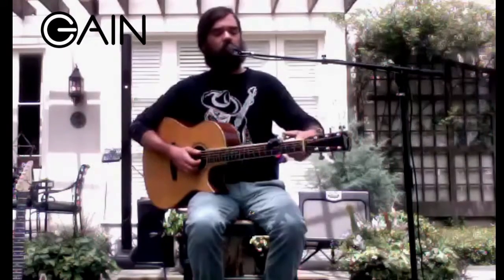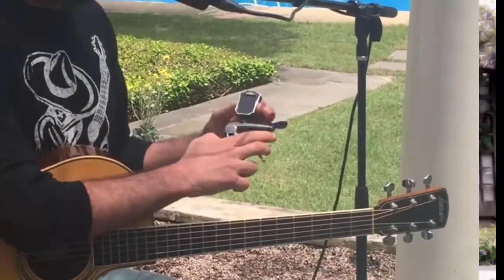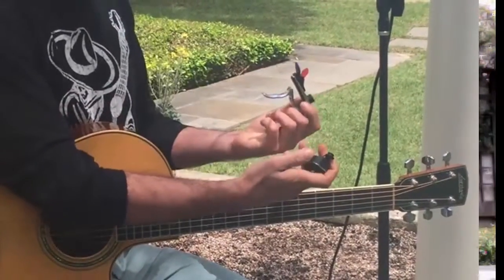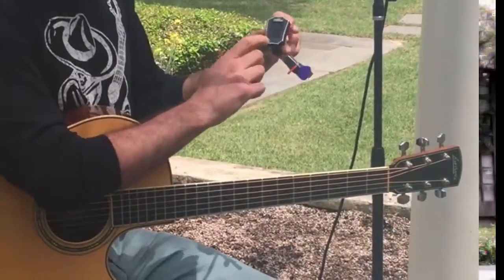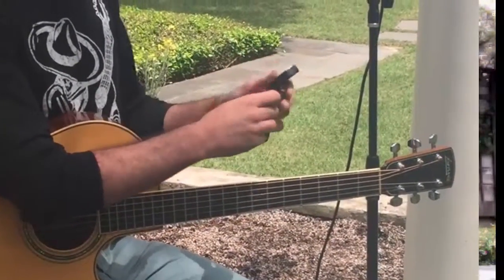The cool thing about this capo is it has a bunch of other features. It has this great little headstock tuner which is detachable, so you can stash it if you feel like it's in your way or you're just done using it. There's also a power button right there, so it just has the one knob to function with, which makes things simple.